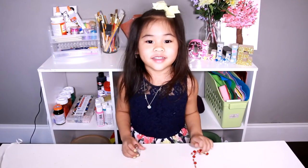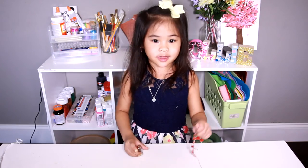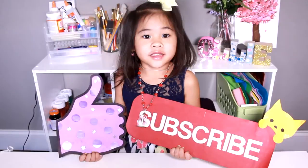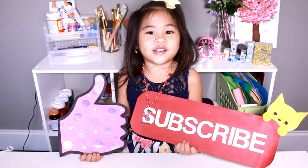Hang your flower onto your necklace and you're done! Like and subscribe for more videos please!